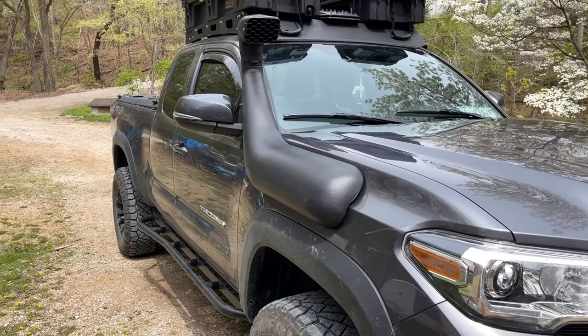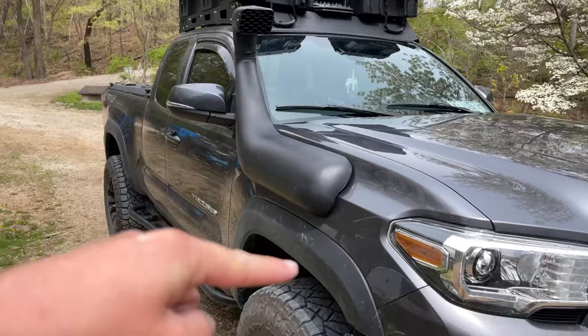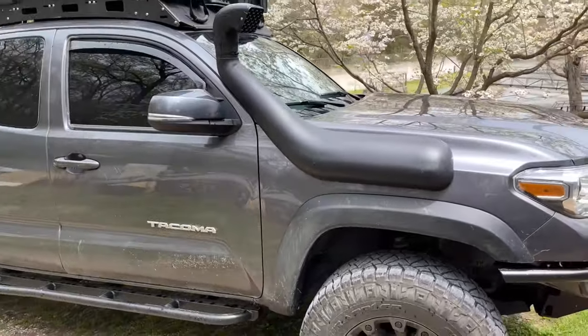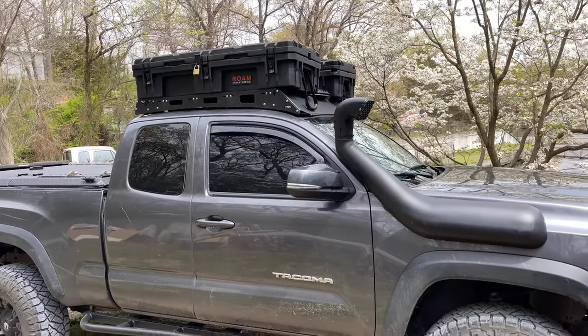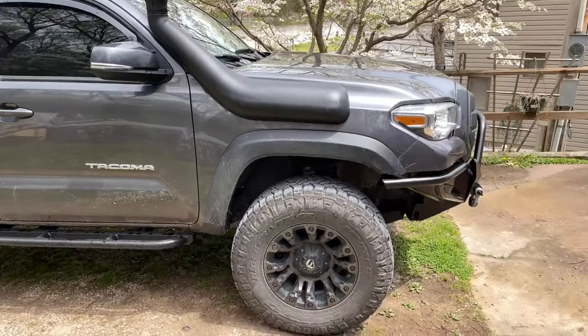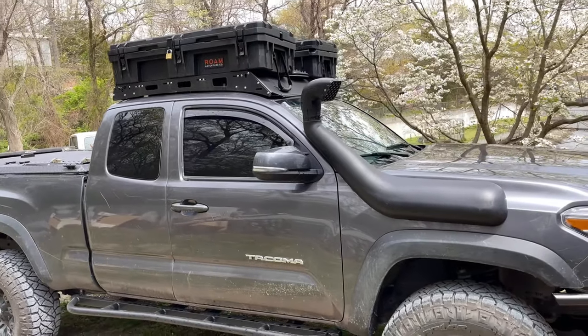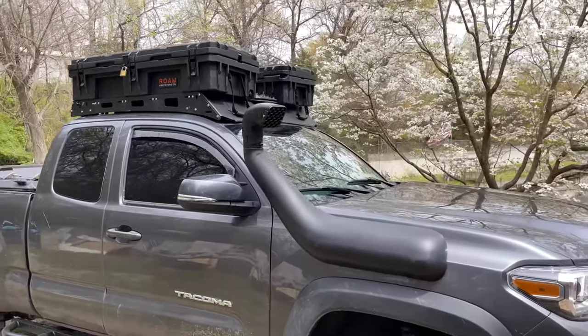I'm 100% confident this is better than what it was before. That's the next thing I've added to the truck. As you might be able to see, there are a couple other things coming in future videos. Thanks for watching, guys.